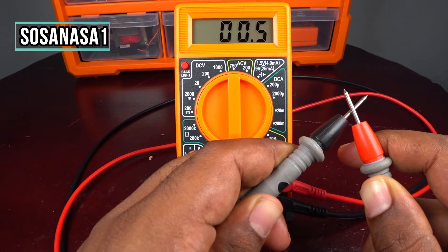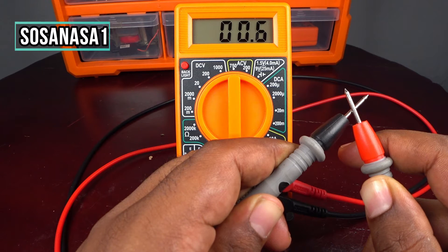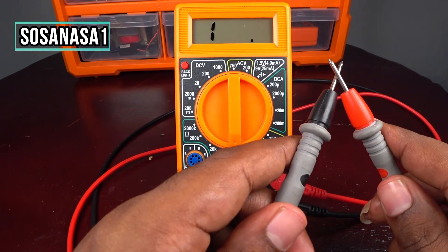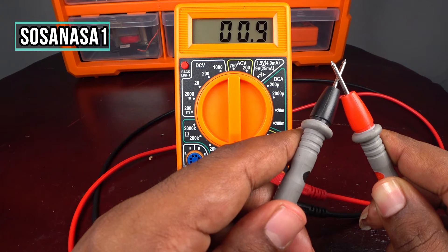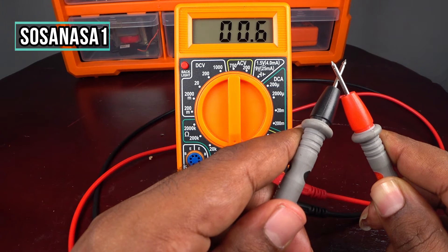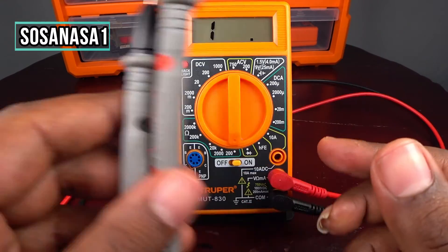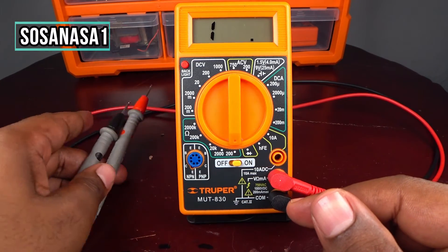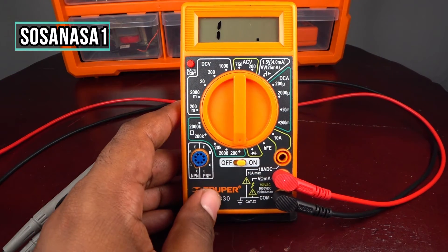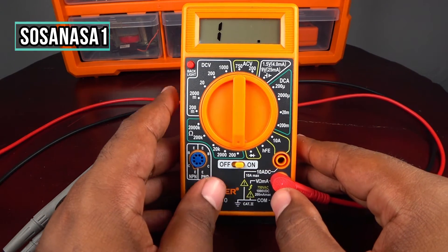If you see a number below one ohm on the multimeter screen, it means the tips are in good condition. If you see a number higher than one ohm, you need to change them. In this case, the reading is 0.6 ohms, which means the cables are in very good condition.